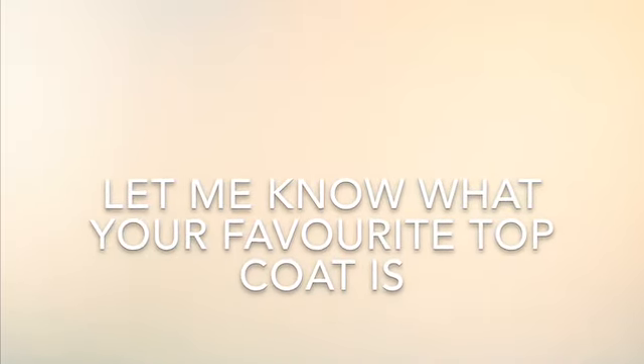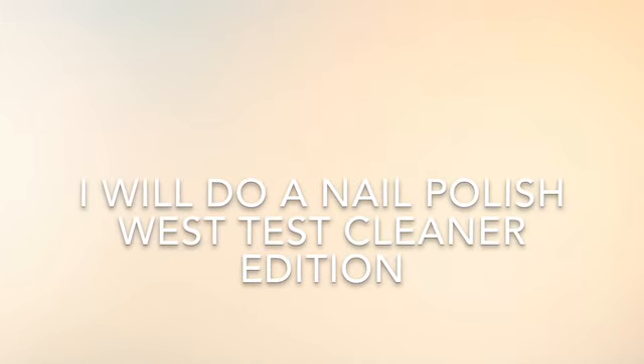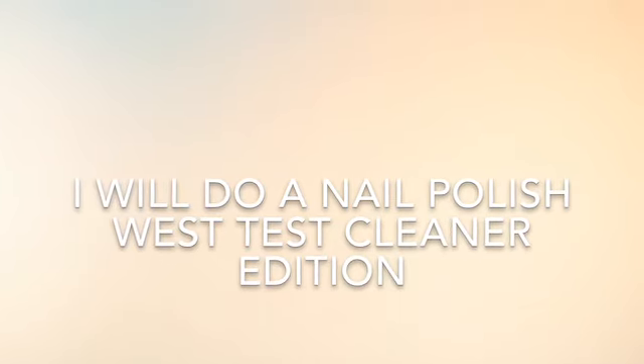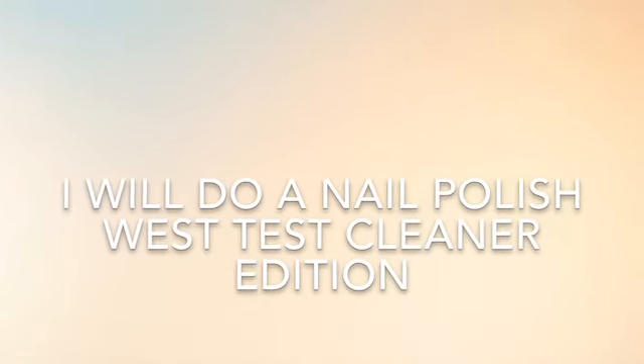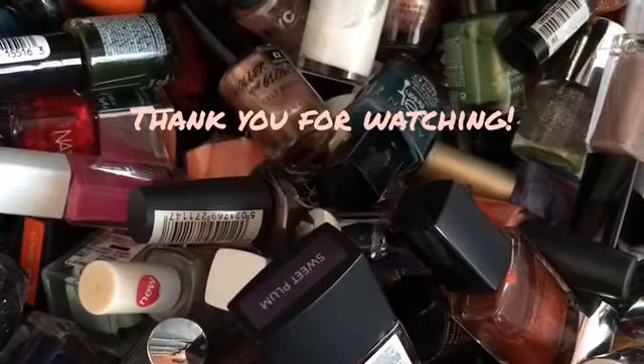I'm not sure if I'm going to use it all the time — maybe for certain manicures I will, but other than that I quite enjoyed it. Please do let me know what top coats you use, because I'm that person that just tries different top coats all the time and doesn't really have a specific one they use. Anyway, I hope you liked this wear test. I might do another wear test on a nail polish again if you would like me to. Thank you for watching and I'll see you in my next one — bye!